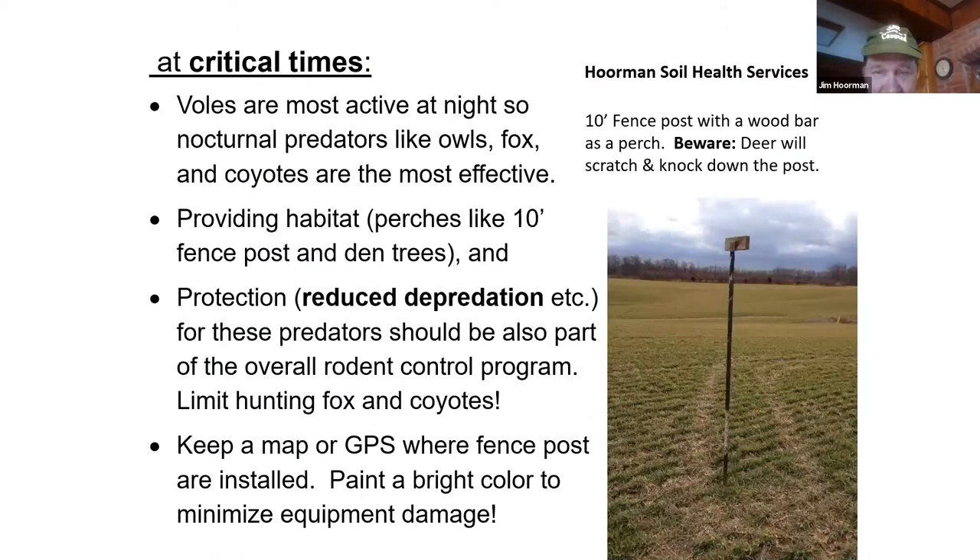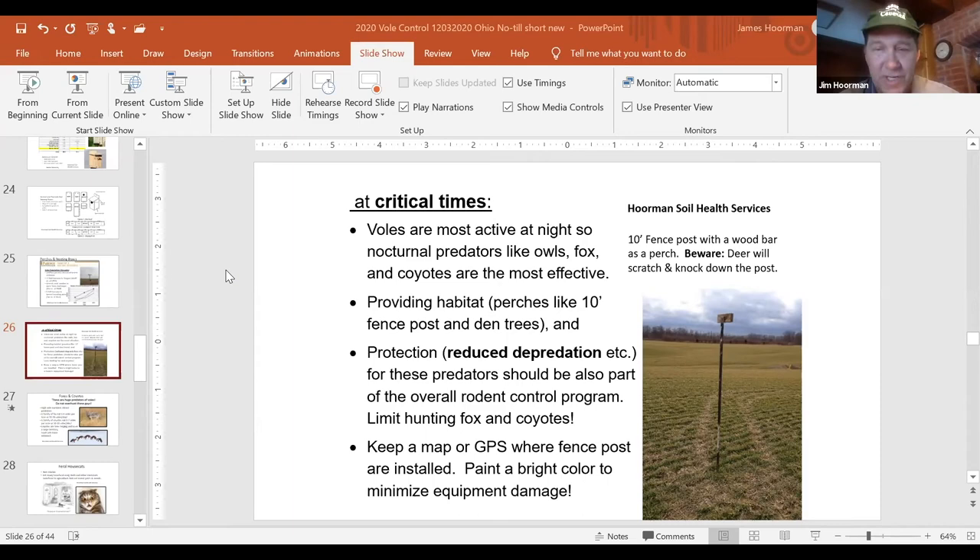I'd suggest you paint them a bright color like orange. You might even want to make a map or GPS of where they're at, because if they get knocked down into vegetation, you don't want to run them through your equipment. When you're building one of these posts, use about a 10-foot fence post and weld about a one-foot bar across. When you have a lot of voles, you can set these out in the middle of a big colony and you'll be able to tell after a while that the hawks and owls are working on them.